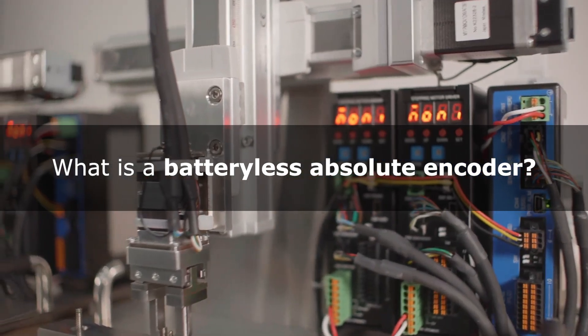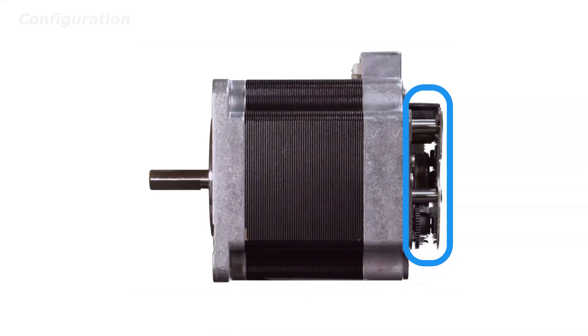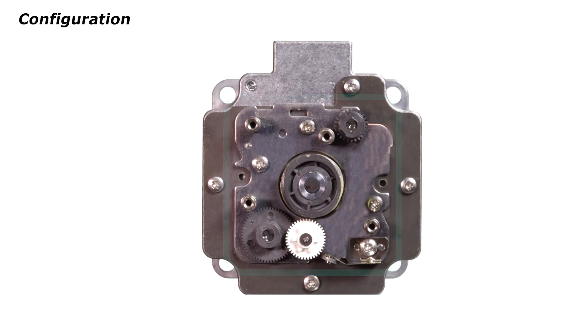Minabaya Mitsumi introduces our batteryless absolute encoder. As the name suggests, a batteryless encoder is an encoder that does not require a battery. Our batteryless absolute encoder is magnetic and consists of three gears.